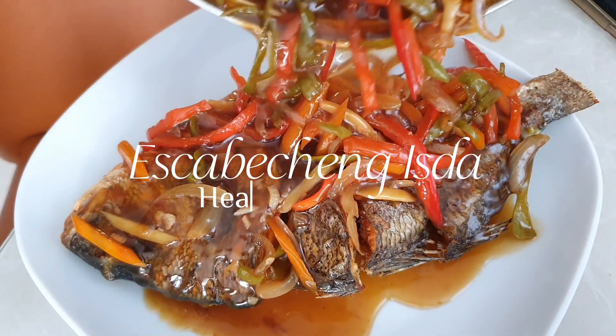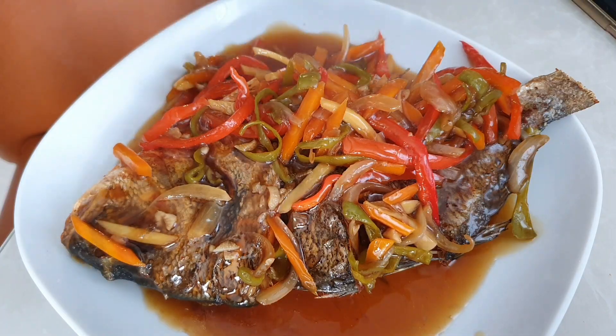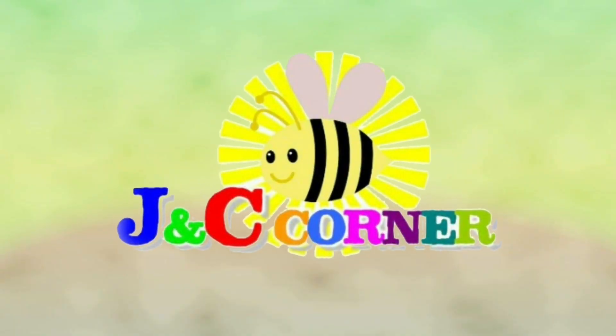Our recipe for today is Escabecheng Isda. You are watching J&C's Corner.